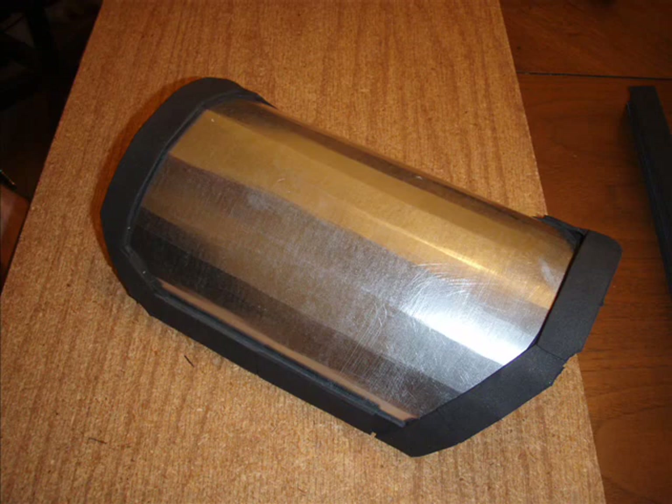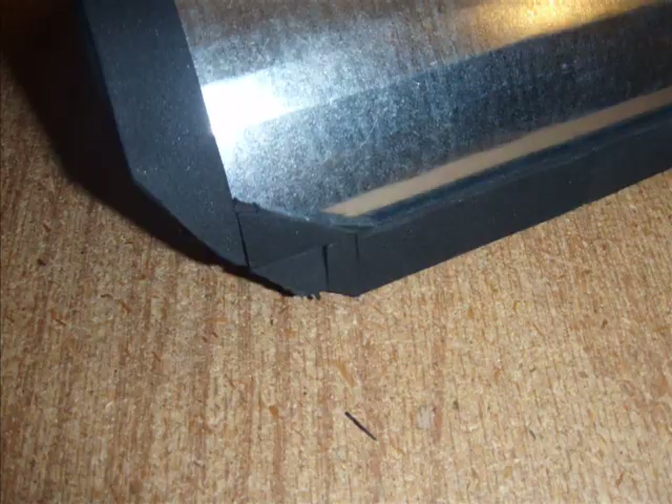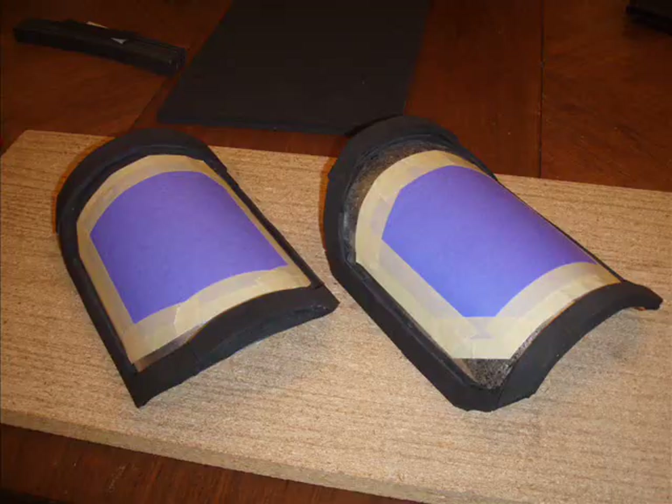The first thing you want to do is get yourself some thin sheet of metal. It's available at Home Depot in the venting section. We built up the edges with craft foam, which actually is not the best way to go, but it is how we first tried it and it worked out good enough. The foam can cave in under the Bondo once it's all said and done, so that's why it's not as good of a medium to use.